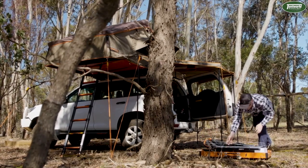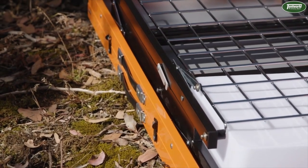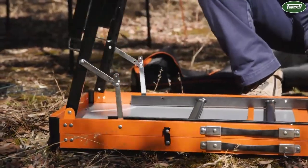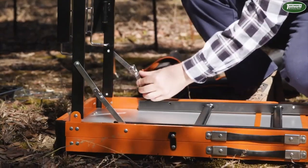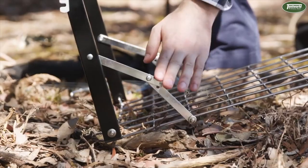You can also place it on its side if you choose. Unclip the holding clips and unfold the legs, ensuring the braces are clicked into position. Repeat this for the side shelf and the opposite legs.